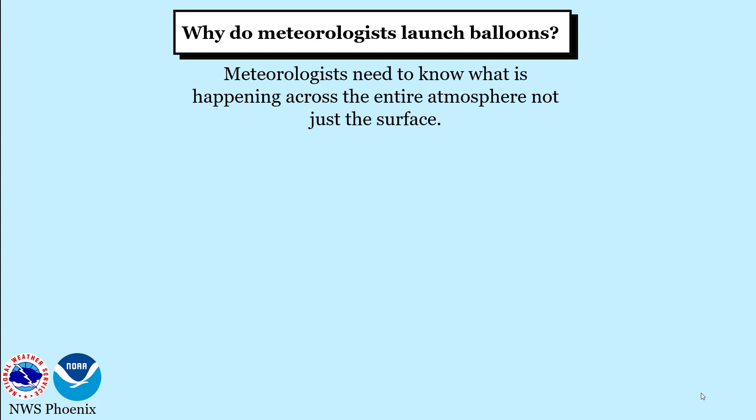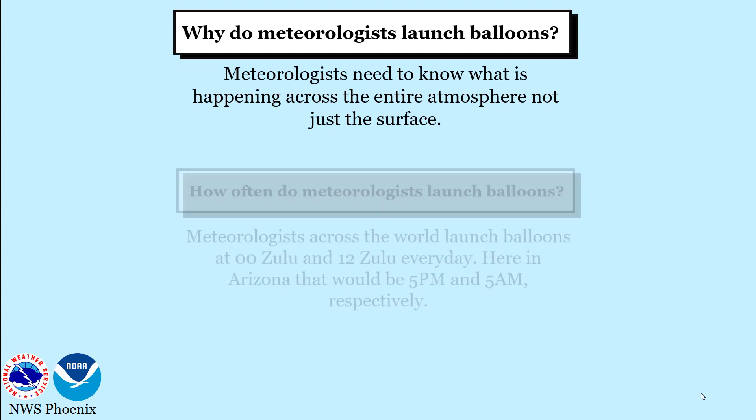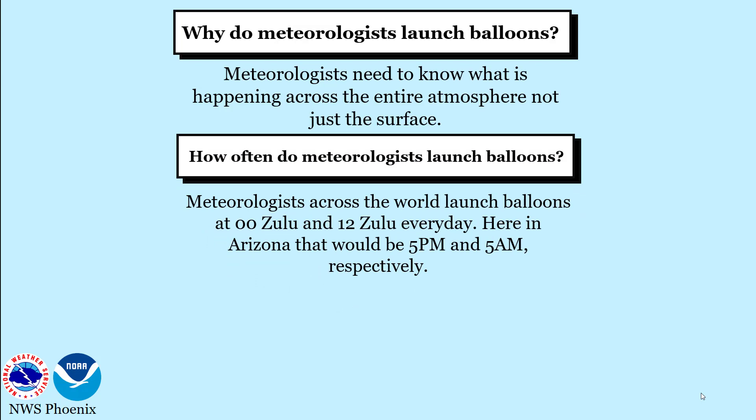Meteorologists across the world launch balloons to get a better understanding of the atmosphere. They launch weather balloons twice a day at 0 and 12 Zulu. Here in Arizona, that would be 5 p.m. and 5 a.m. respectively.